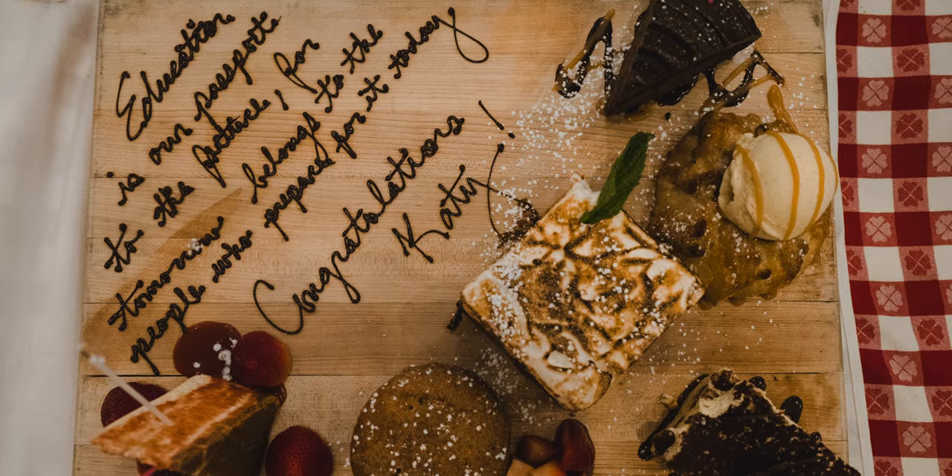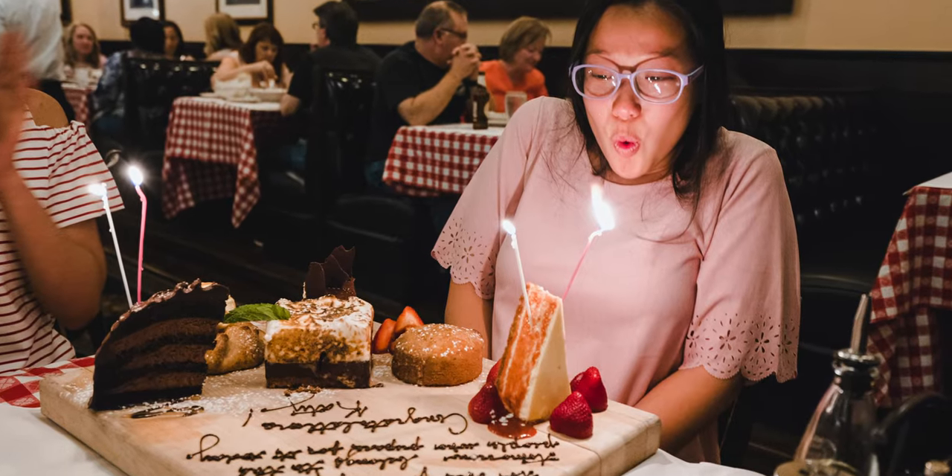Vincent and I first found Maggiano's in Austin and we fell in love with their pasta dishes. We actually went there so often that we became friends with the manager. And when it was our graduation dinner and we had our whole families there, the manager gifted me with this huge plate of desserts. It was amazing!